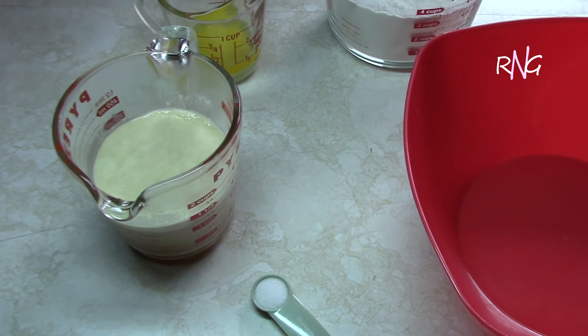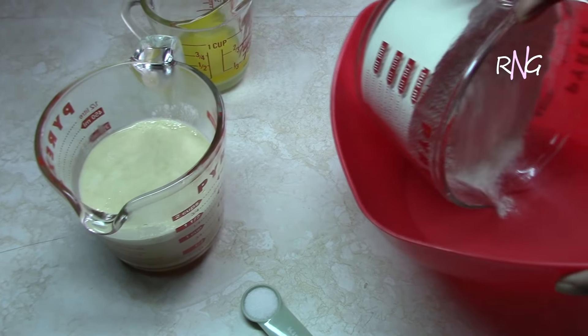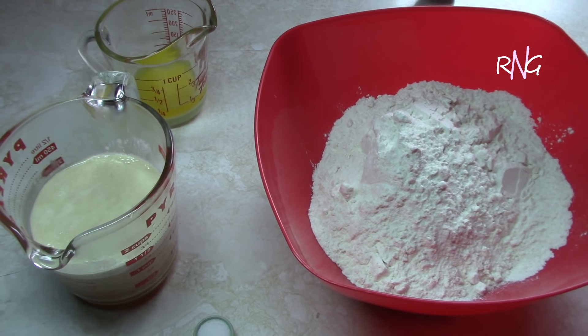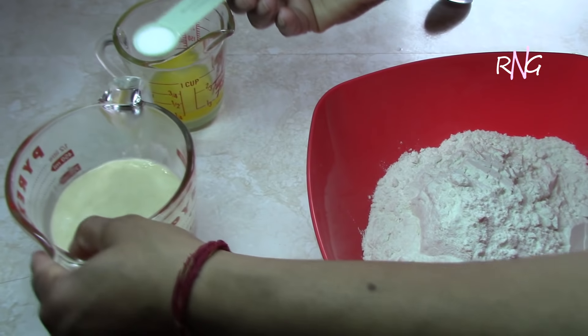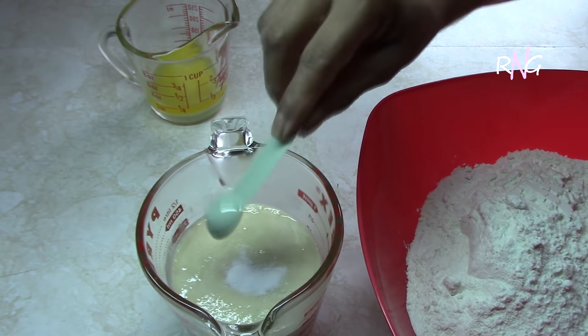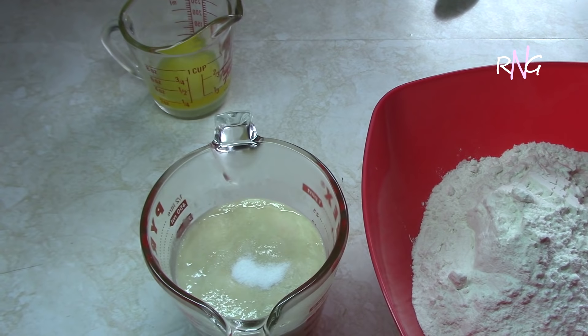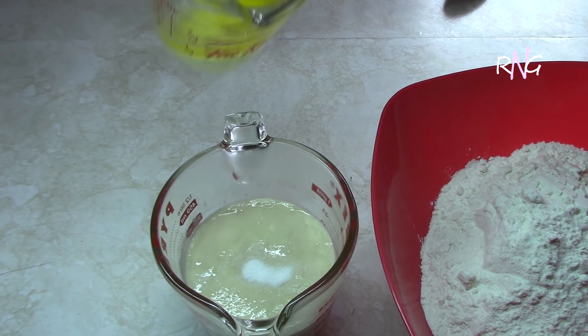Here for the bread we're going to add the salt to that mixture, and then the melted margarine.